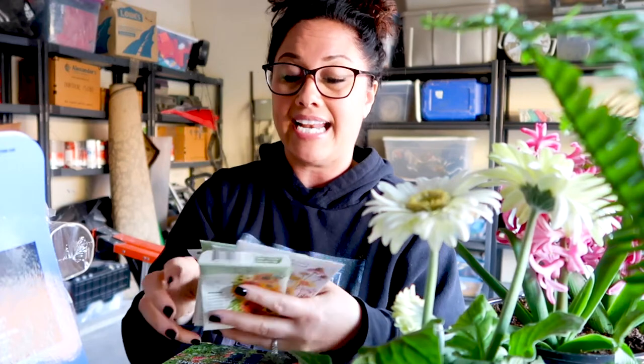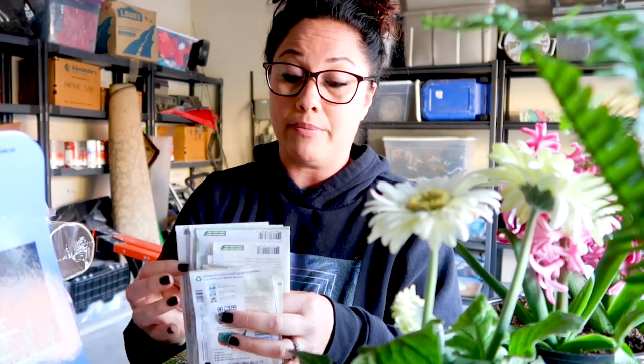So my first plan of action is to go through all of the seeds that I have. I think we'll go inside for this part because I might need to use my laptop and do a little bit of research, just to make sure that I am covering all my bases.